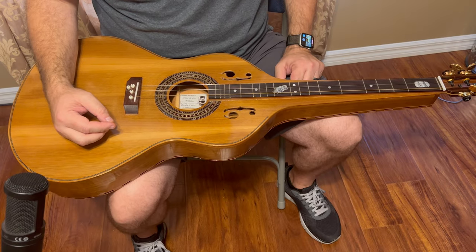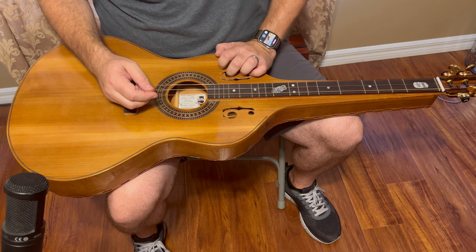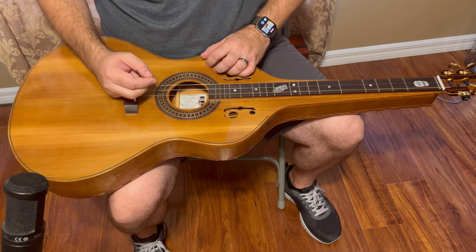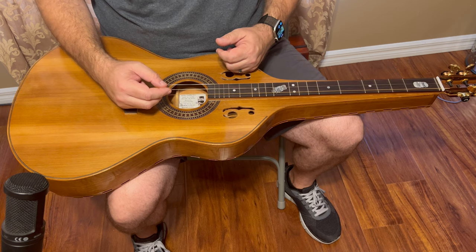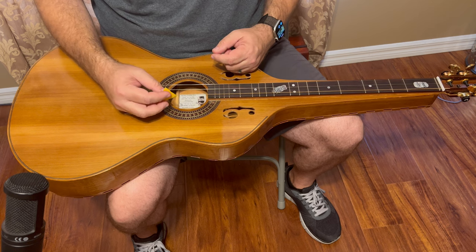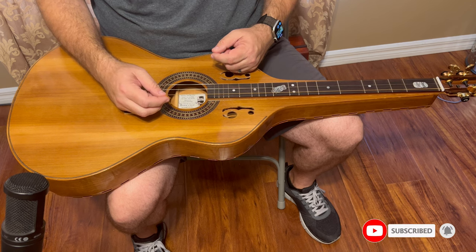Hello everyone. I have a new instrument I'd like to show you today. This is a dulcimer based off of a Wiesenborn lap guitar body. If you've seen some of my most recent videos, you've probably noticed that I've been playing the bigger body dulcimers, like the gold-toned dulcelborn, the Hawaiian style dulcimer built by Ben Seymour, and now this. I like the deeper, more bassier tone, and it also gives you more volume with the bigger bodies.